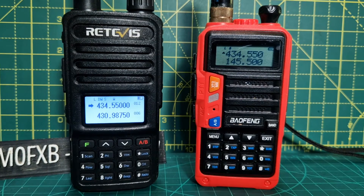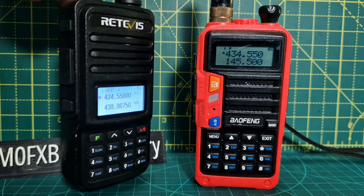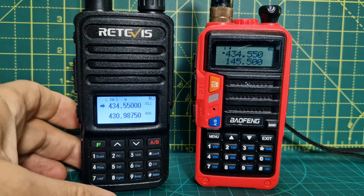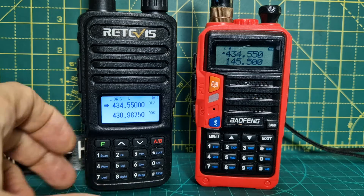Welcome to my channel. On the left we have the RT85 — you can buy these now for about 30 pounds. It is a VHF/UHF radio and it does have a broadcast radio as well.